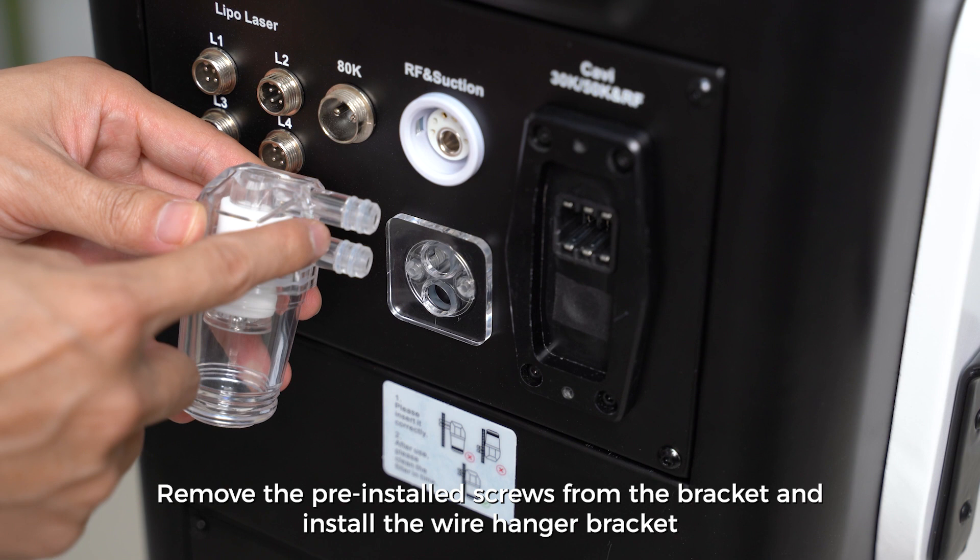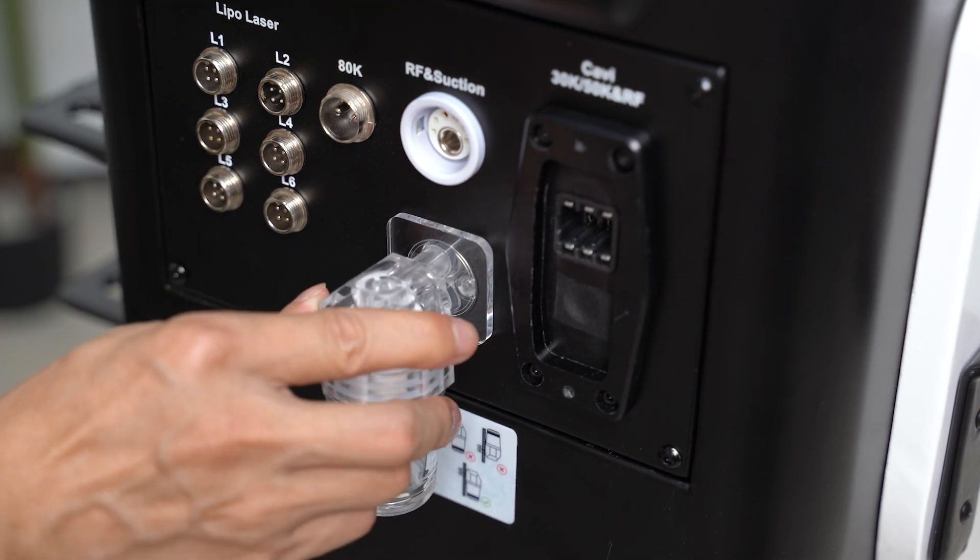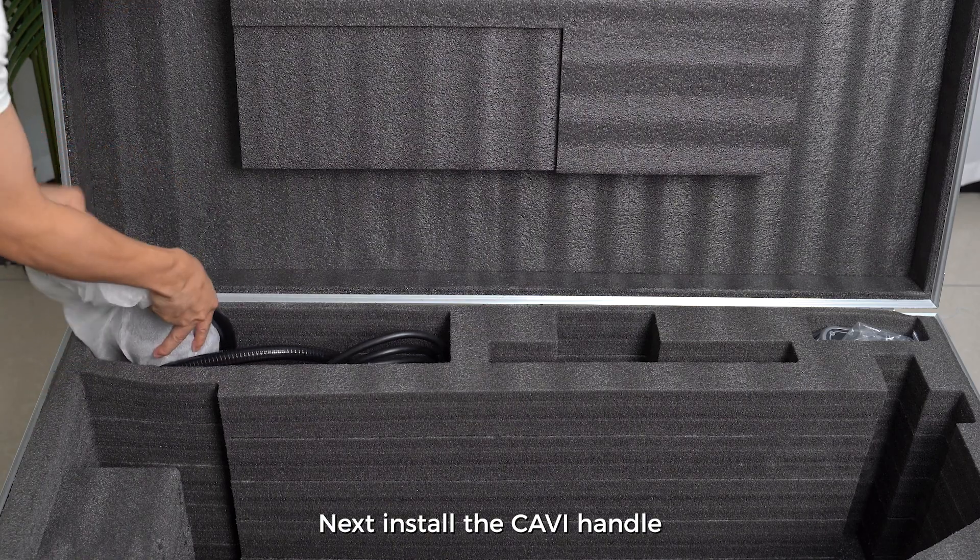Install filter. Next install the cover handle.